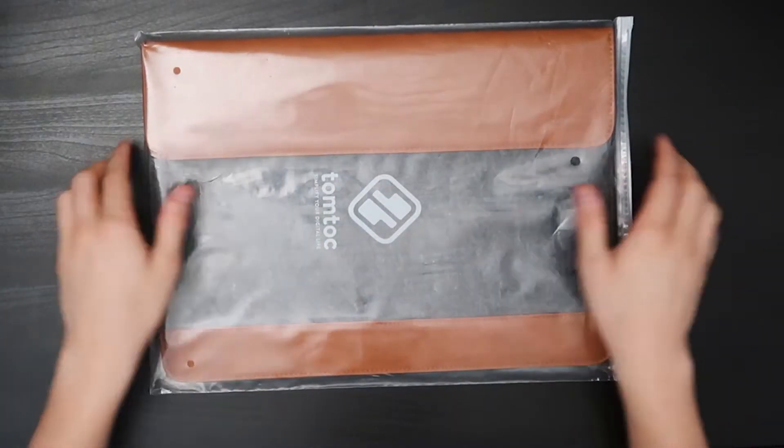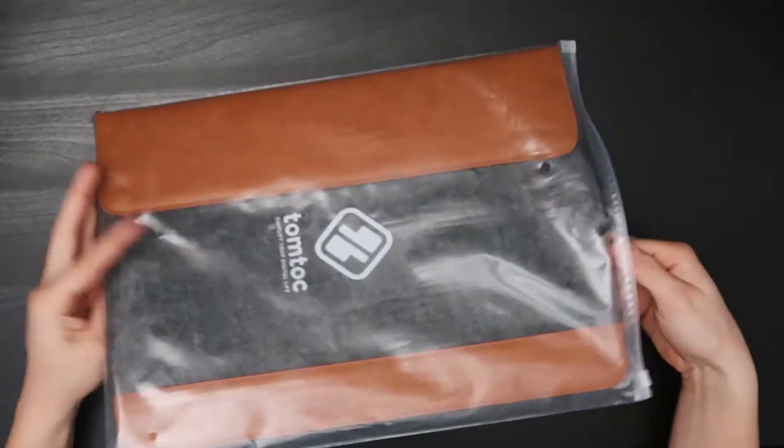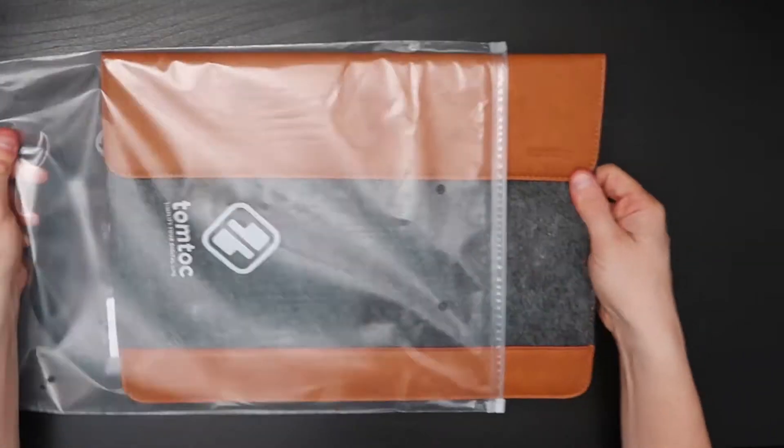So as you can see, it's really not an unboxing — it just comes in a nice plastic protective sleeve. Let's go ahead and pull out the actual sleeve itself.